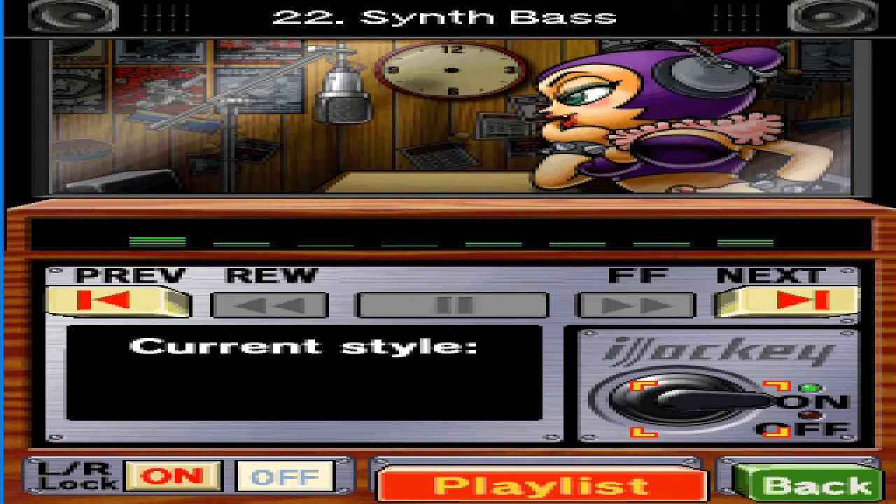It says here that two-five chord progressions, reharmonization, and four-beat rhythms are all key to the jazzy sound. I just wish I knew what all that meant.